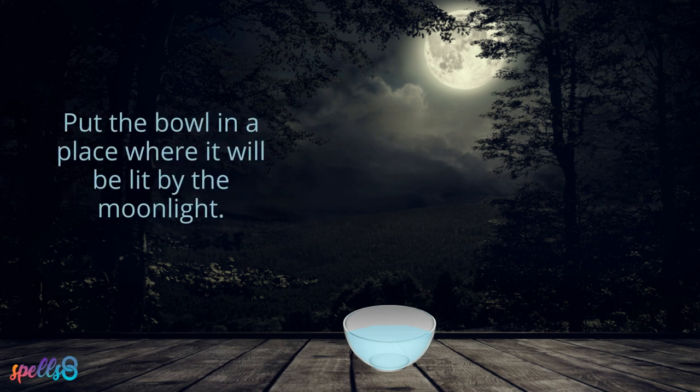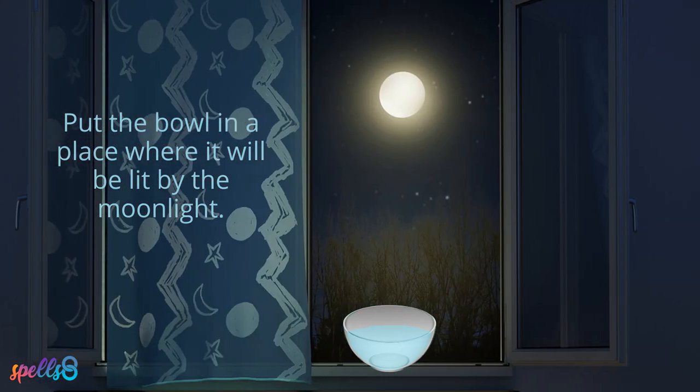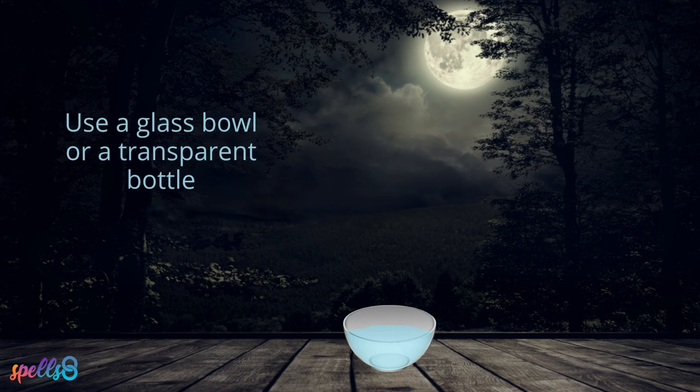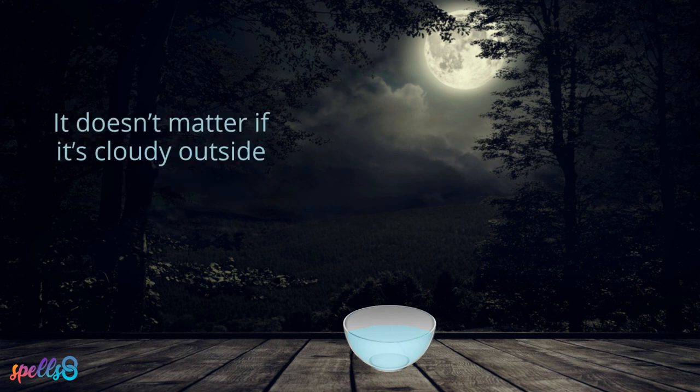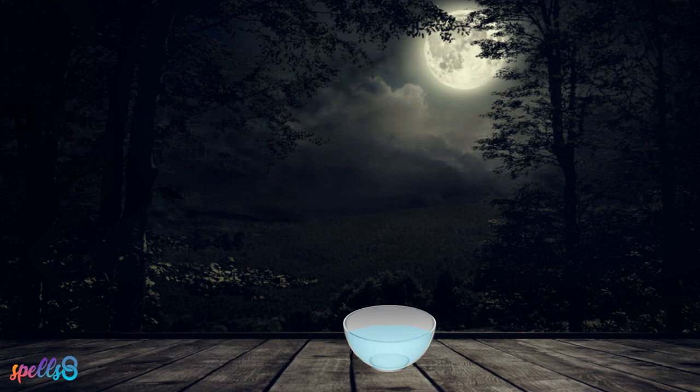Put the bowl in a place where it will be lit by the moonlight, preferably outside but it could be near a window inside your home. It's a good idea to use a glass bowl or a transparent bottle to allow the light to reach the water without obstructions. It doesn't matter if it's cloudy outside, since moonlight, just like sunlight, can pierce through the clouds easily.